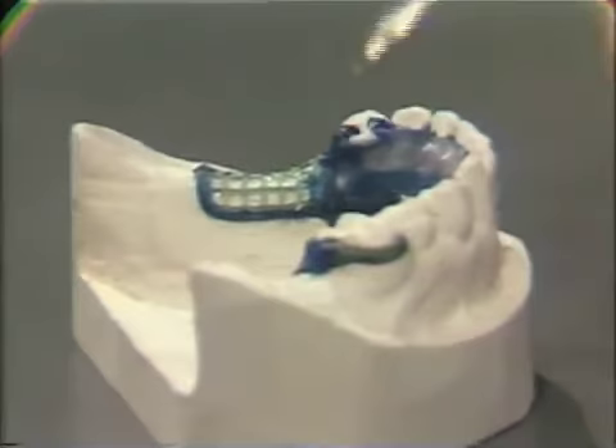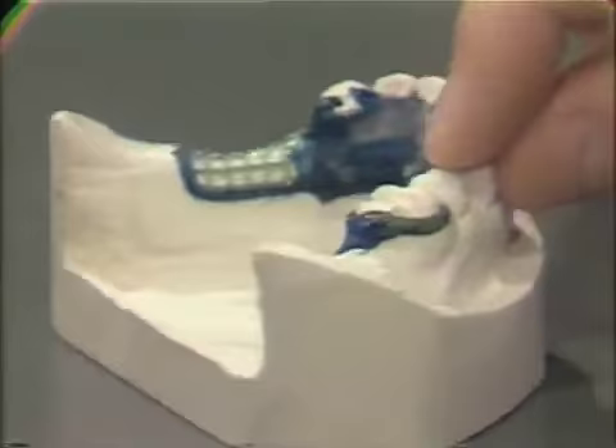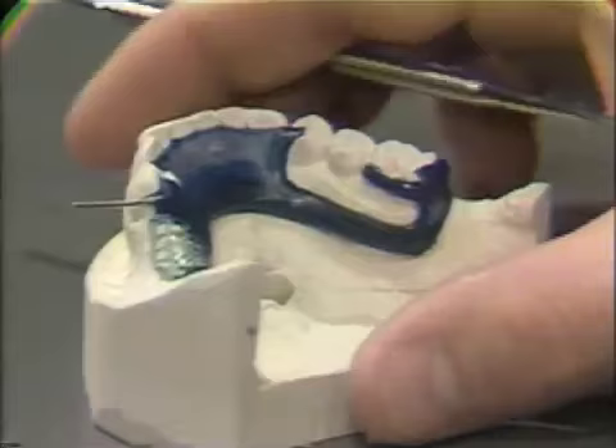Also, the cast clasp as it fits on the ledge should be checked. Once the wax-up of the framework has been checked, it is returned to the laboratory and the laboratory technician will cast the dental appliance.